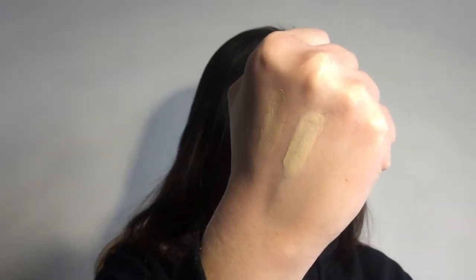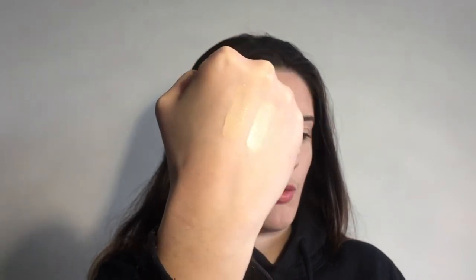If I want to cover blemishes or pimples, I use the Revlon ColorStay Concealer in the shade 02 Light Pale. It is a little bit lighter than the Rimmel one, but the coverage is so much better. Here are the two swatches — the lighter one is the Revlon, and the slightly darker one is the Rimmel. I use the lighter one on blemishes because it has a lot more coverage.